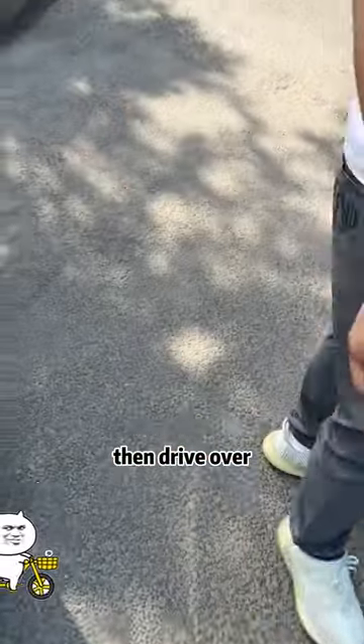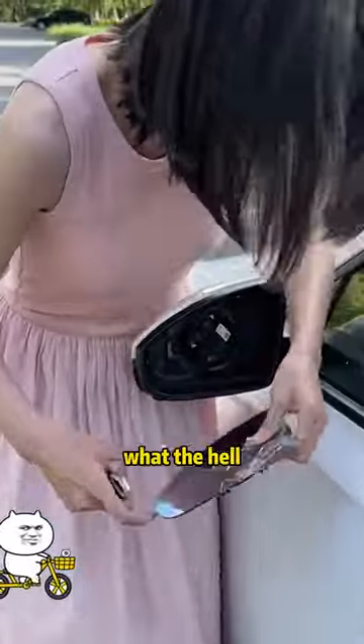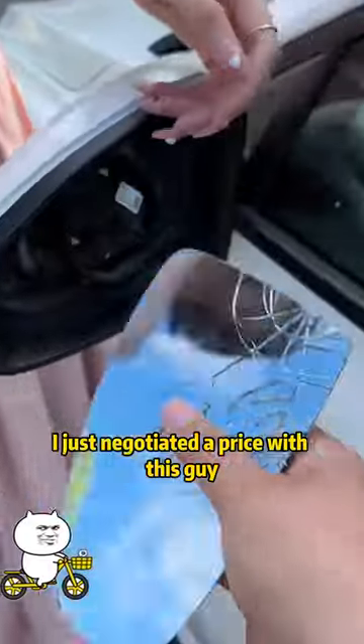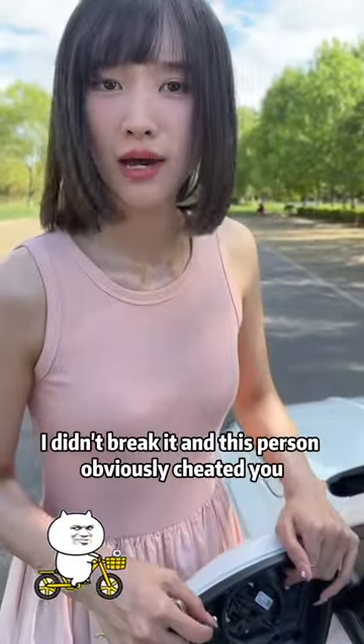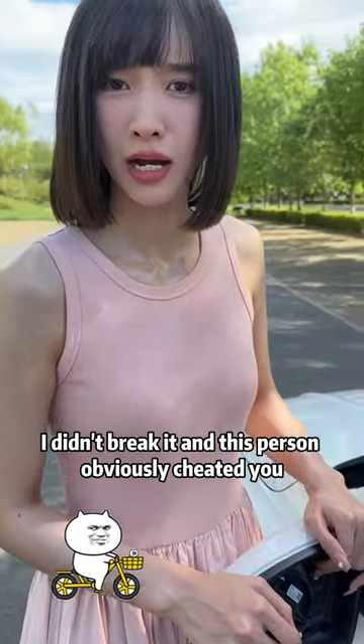That's a deal. Then drive over. What the hell? I just negotiated a price with this guy — $800 to fix the rearview mirror. How did you break it? I didn't break it. And this person obviously cheated you.